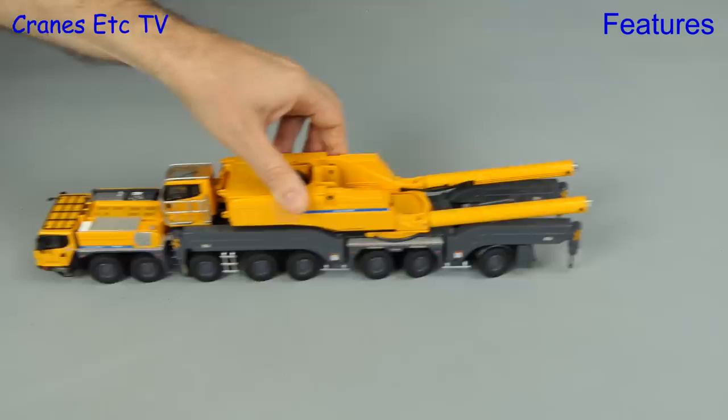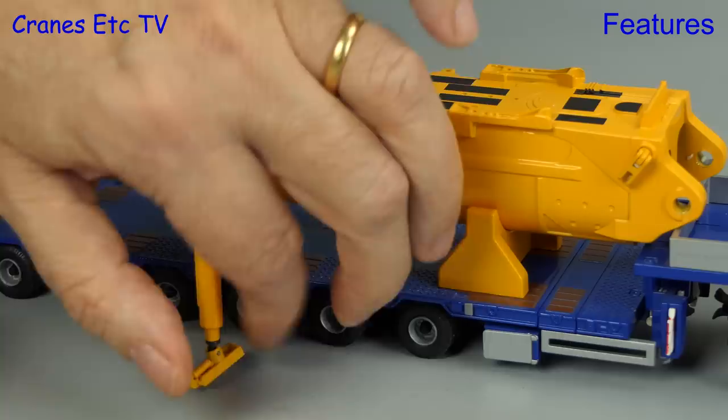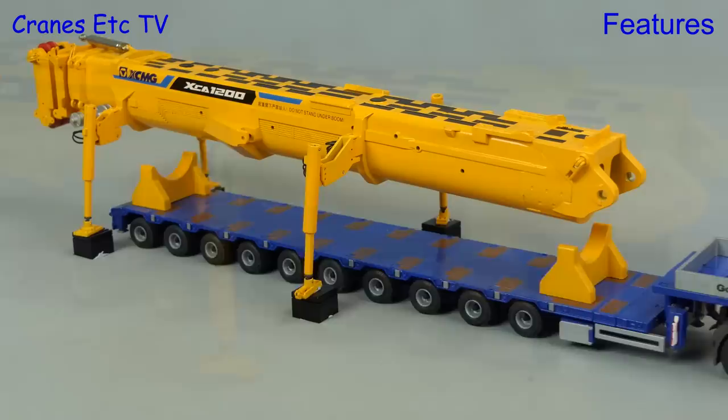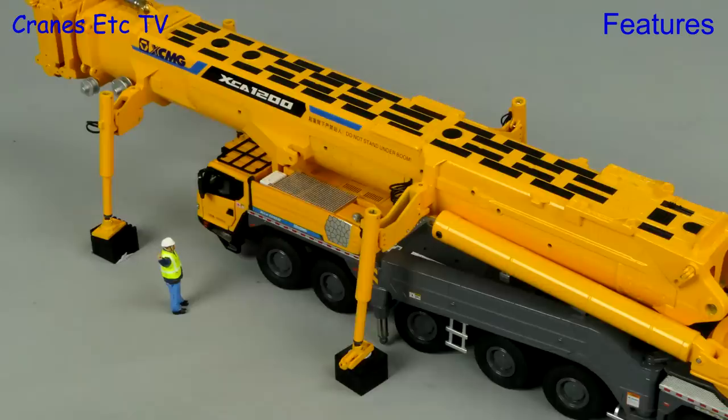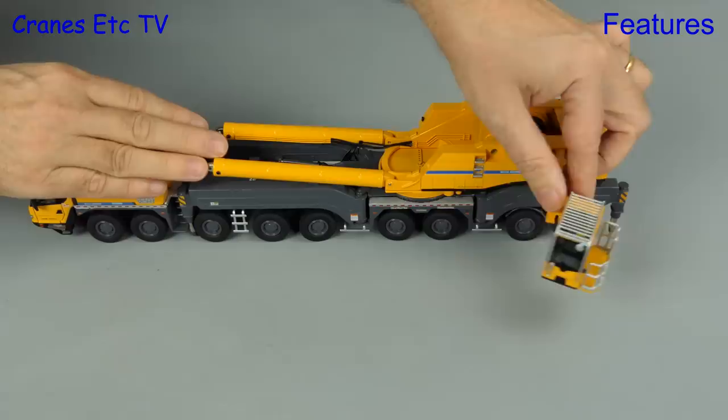The support legs can be rotated out and rotated down and then the feet unscrewed to lower the pads. The pads have been put on a support block so that the boom is high enough and the transport can drive out; if you get the boom high enough the crane can drive in. We'll connect the boom in the old-fashioned way, and before we do that we'll set up the outriggers.